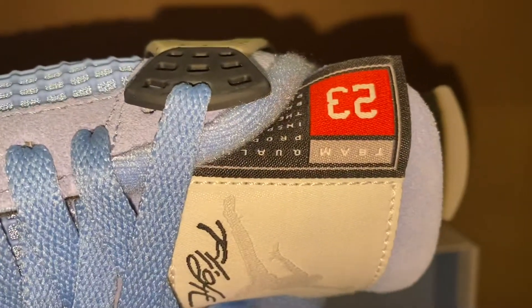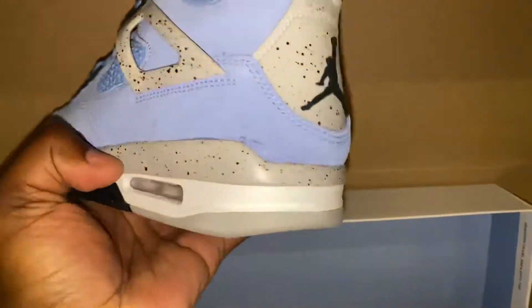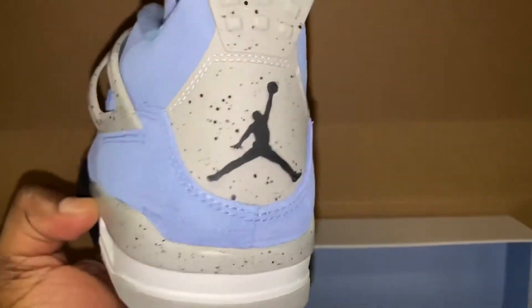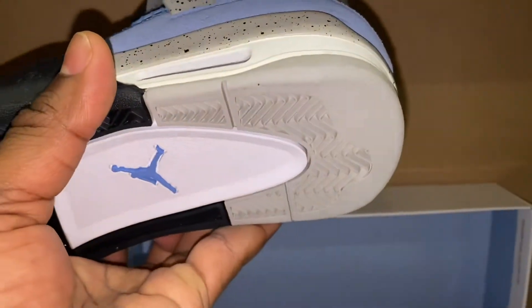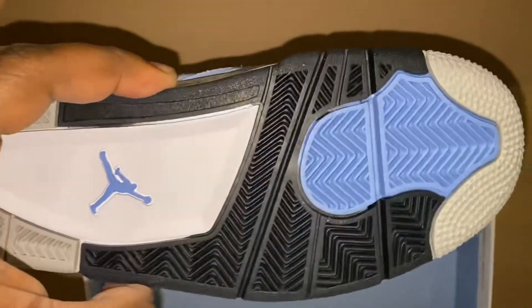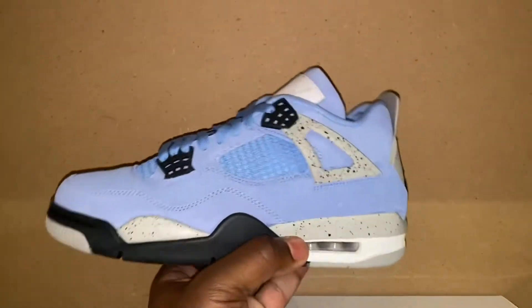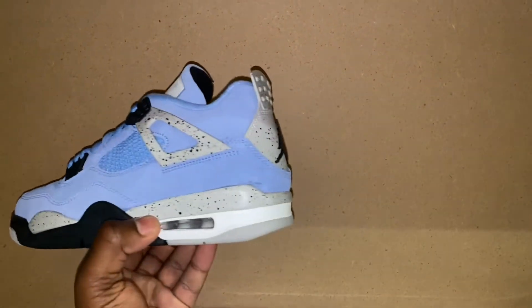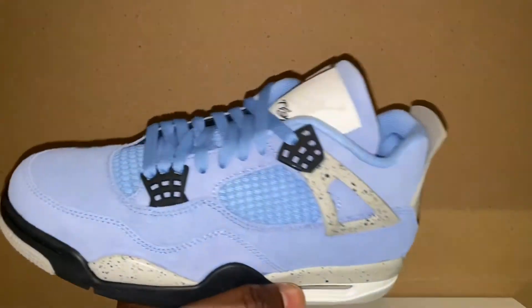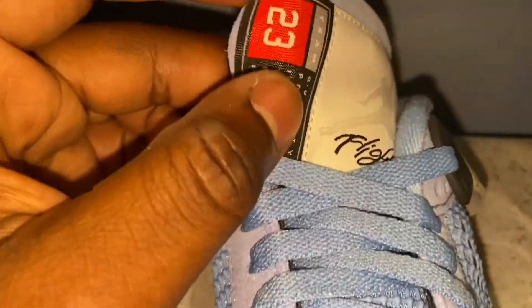You got the cement print going around the midsole and of course the Air Jordan Four wings tags. The hallmark feature of this particular pair of Jordan Fours is that tag — not only the traditional Flight and Jump In on the tag, but this extended tag inspired by the greatest player in the game, the type you typically see on the back of the college editions of the Jordan 12s.